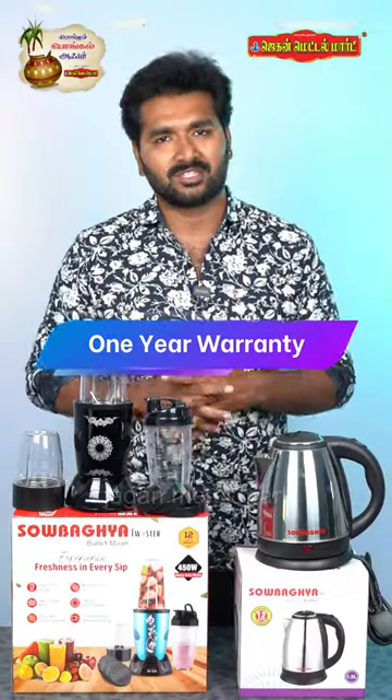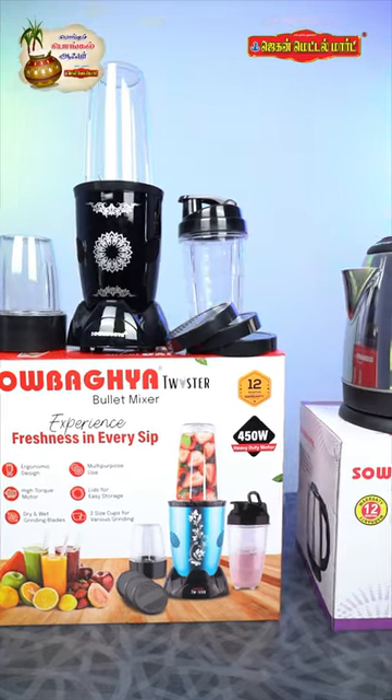You get a 1-year warranty with this product. This product is $5,000.